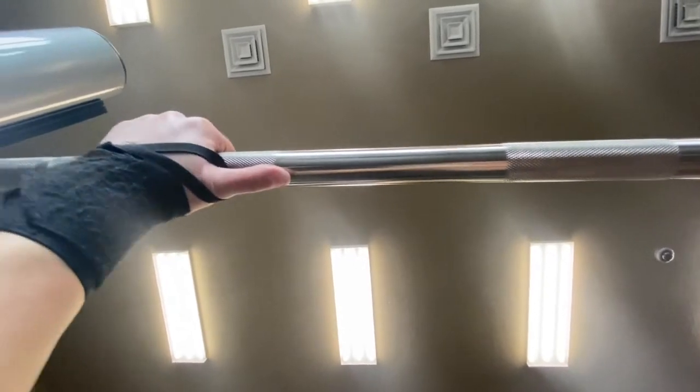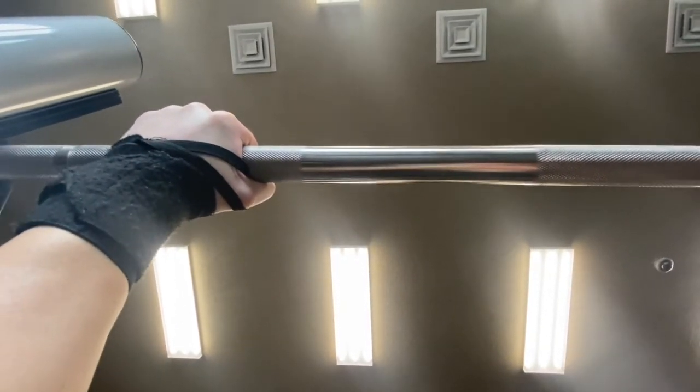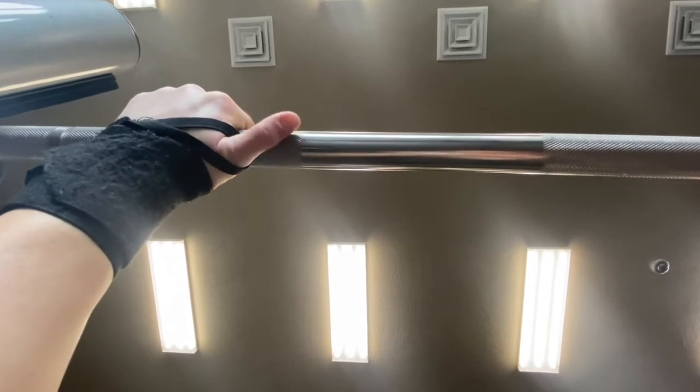Let's talk about the setup and where to place your hands on the bar. Most bars have these ridges on them — they're really good to help make sure that you're even on both sides. I place my thumb on the outside ridge and then I wrap my thumb. But sometimes with my wrist, I feel better if I don't wrap my thumb. It just depends on your wrist flexibility and strength.